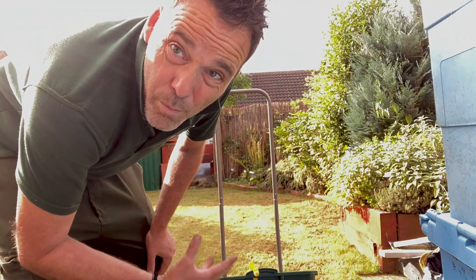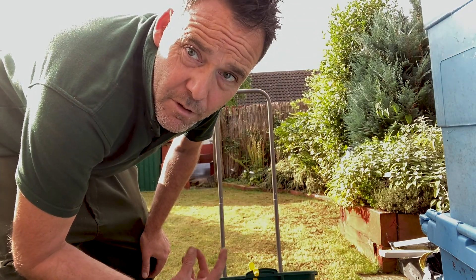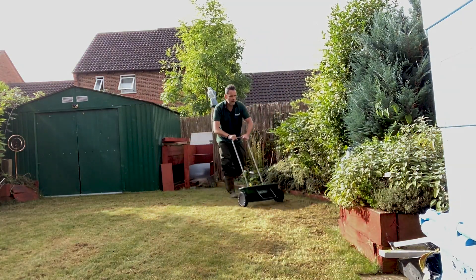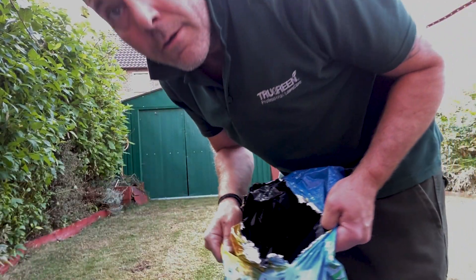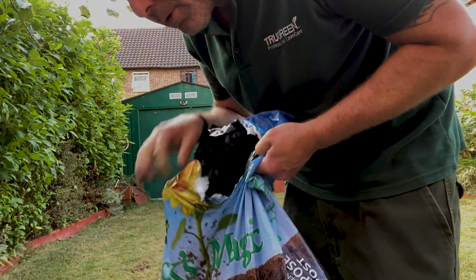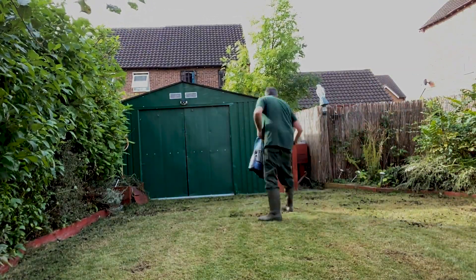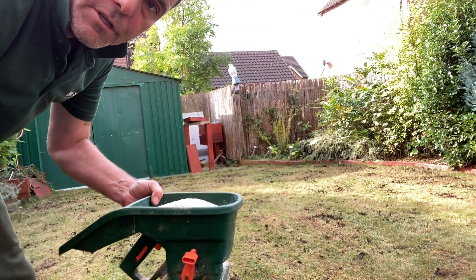That's the lawn prepared. I've got some ProSelect SpeedGerm grass seed — absolutely brilliant. The seeds have gone down, so I'm just going to get a bit of this that works really well for me: Jack's Magic compost. Then fertilizer — ProTurf 12-5-20.